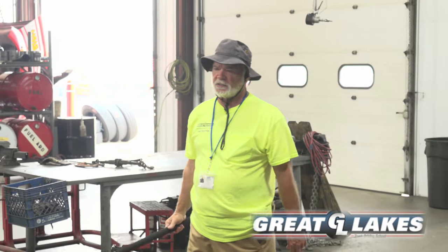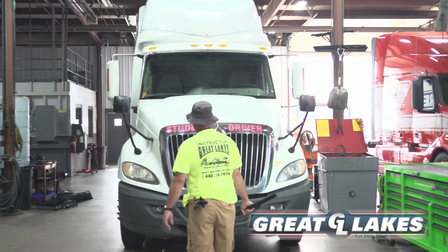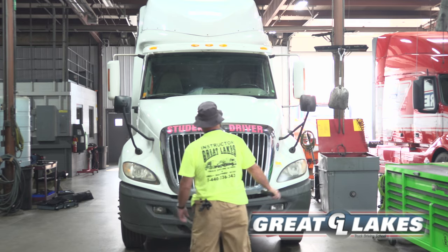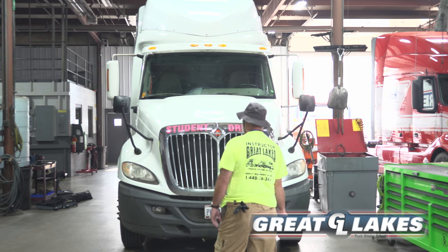Coming to the front of the truck, all my lights — my headlights are secure, not cracked or broken, proper color. My turn signal lights, left and right, secure, not cracked or broken. My reflector lights, left and right, secure, not cracked or broken, proper color. They are all working properly.